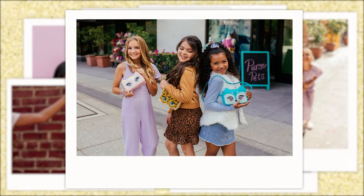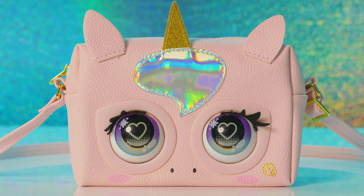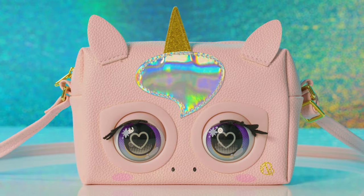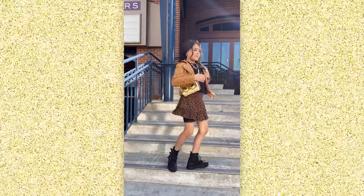Now that's what I call runway ready. Your purse pet can also tell your fashion fortune. When she's in magic mode, ask her a question, then tap her head for an answer. Hey Glamicorn, do you love this outfit?